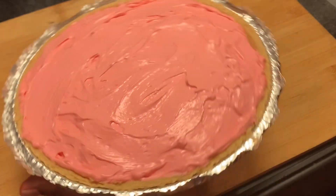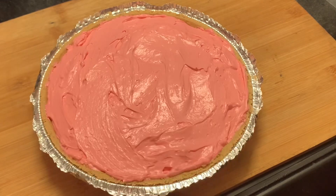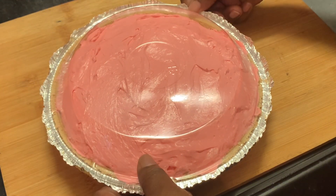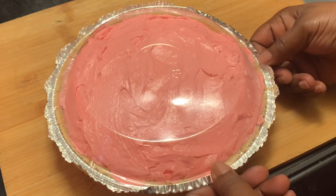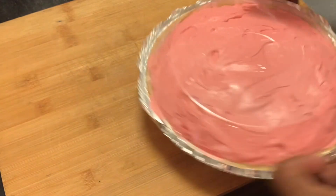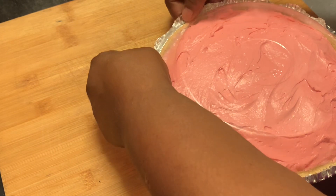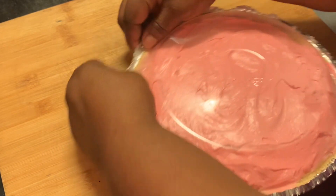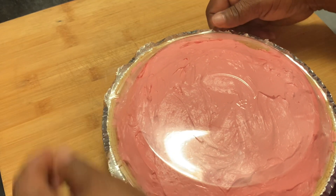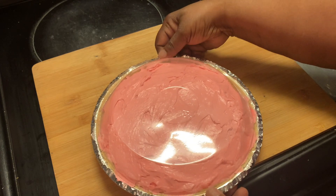Okay y'all, I am back. I'm showing y'all our end result. I made two more pies that I did not show y'all how I made — the other two also use the Kool-Aid and condensed milk recipe. I found out that the one with the cream cheese is a little bit thicker than the one with the condensed milk, but they all are so, so delicious.